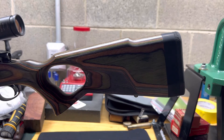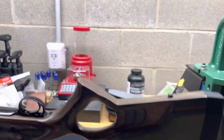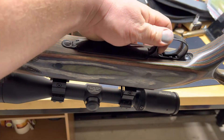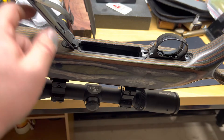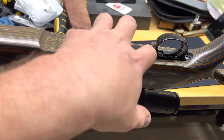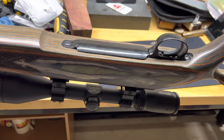The other issue I had was that Boyd's inletted this trigger guard too deep. When it was put together before, it was actually squeezing the floor plate, denting the wood, and not letting it function right — it was actually springing off the wood. So what I had to do was take some Brownells Acraglas and bed this trigger guard in so it doesn't go any deeper than sitting flush. It had aluminum pillars in it already, but that's not really going to help when it's cut too deep — so we fixed that.